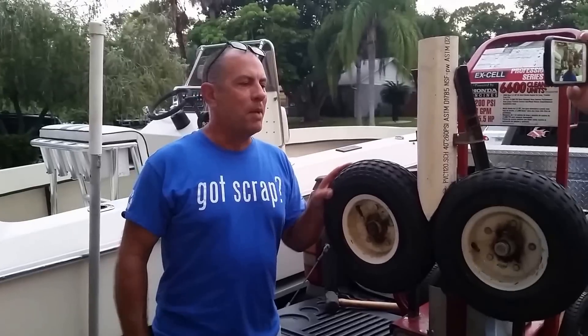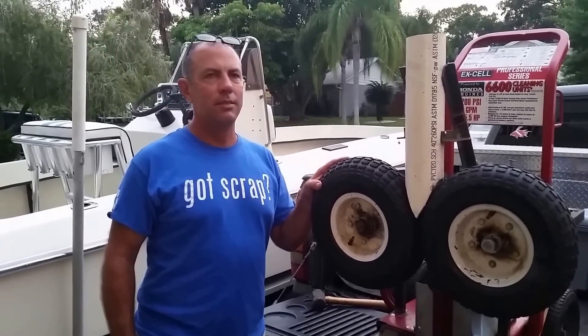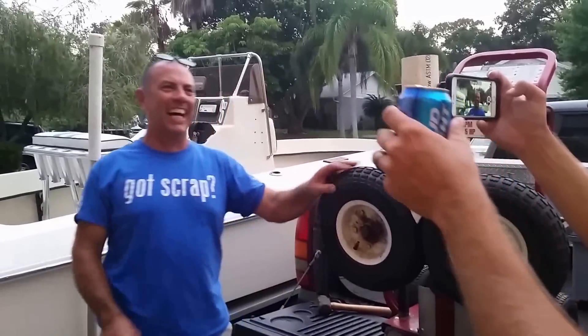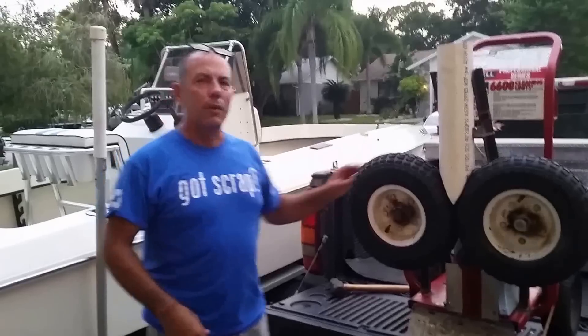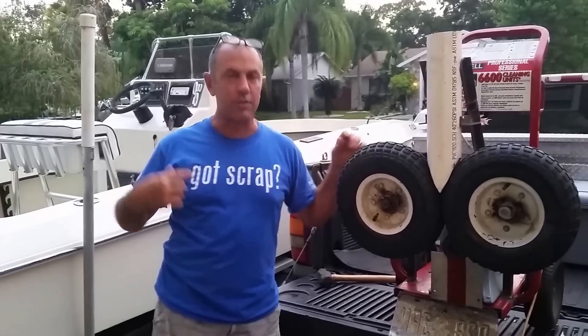We got a beer can crusher here made out of a couple of wheelbarrow wheels. We got a beer can crusher made out of scrap parts — got scrap, there we go.